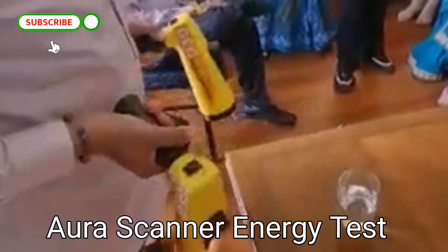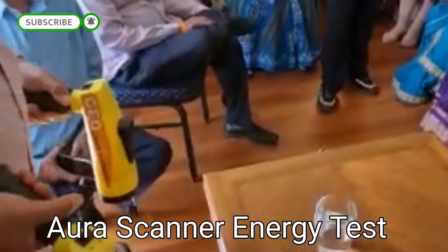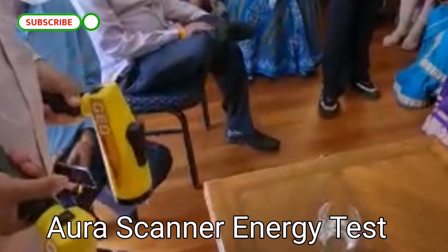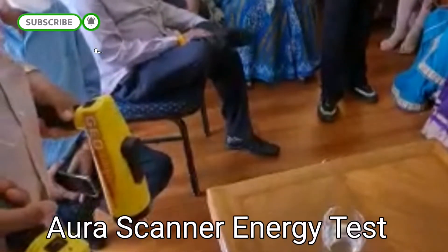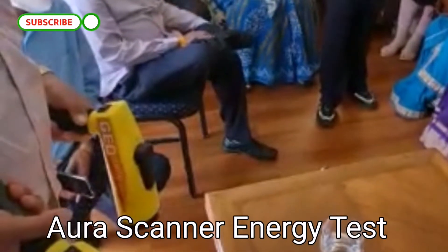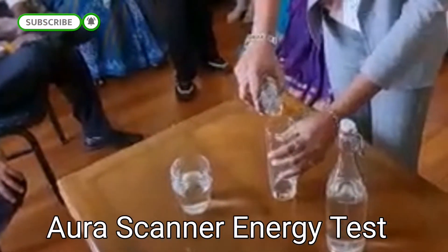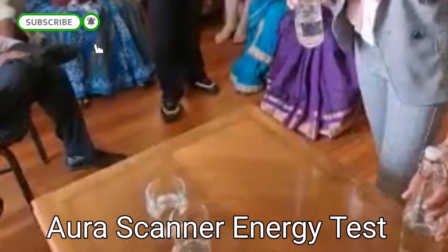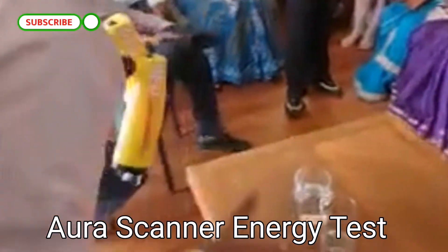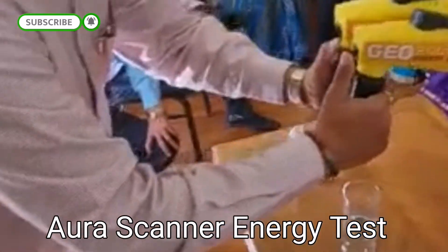Bring another glass — another glass with normal water. Bring it here and pour. So this is normal water, and this is the terachaj water. Let's check the energy of the normal water.